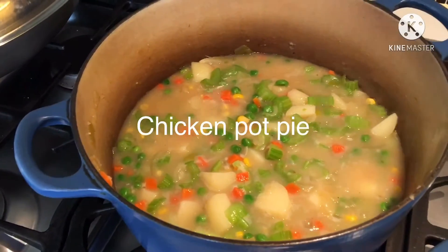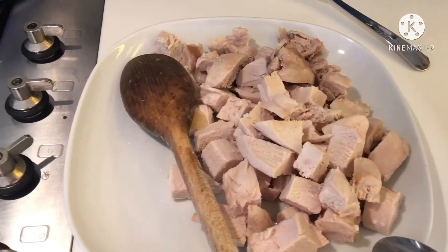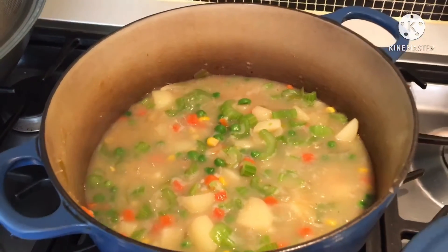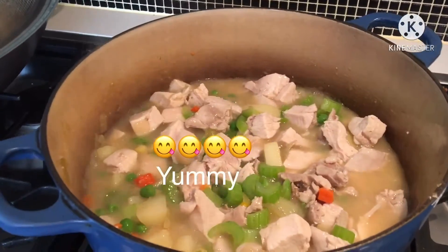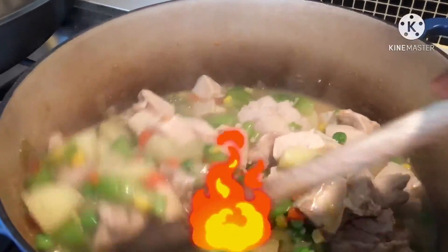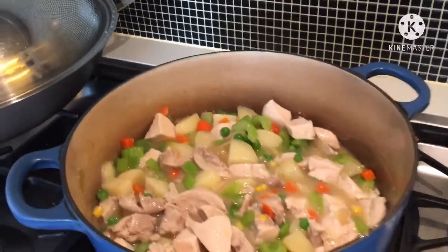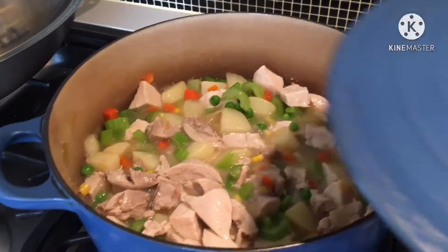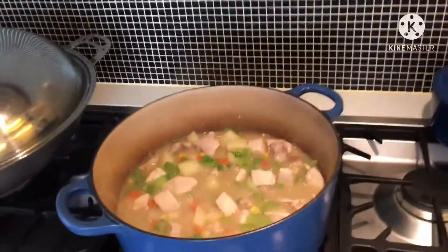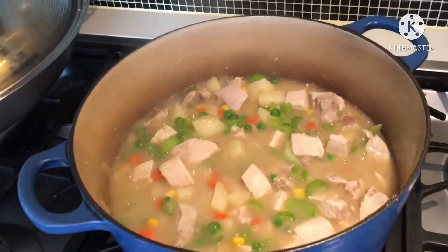I'm cooking the ingredients of chicken pot pie, guys. It's called chicken breast or chicken pies. This is the mix of celery and potatoes. It's kind of low. This is a delicious chicken pot pie, a la Christina. A la Christina.